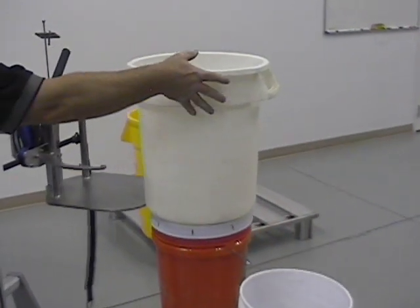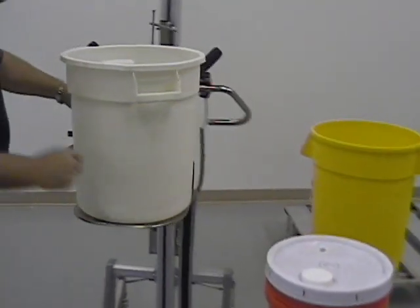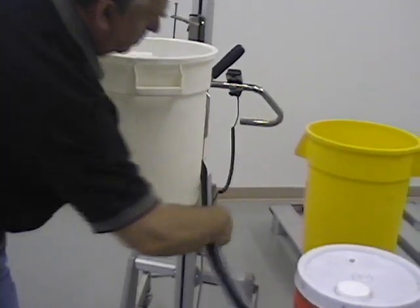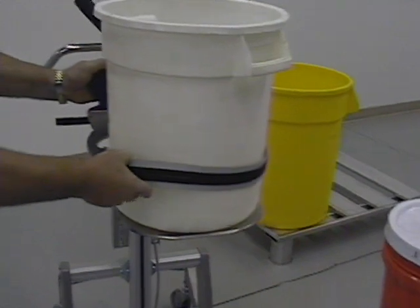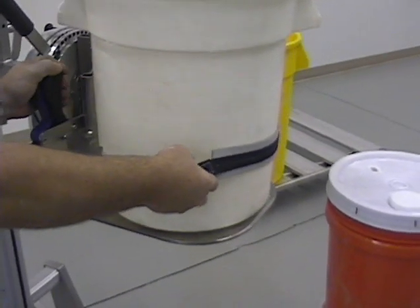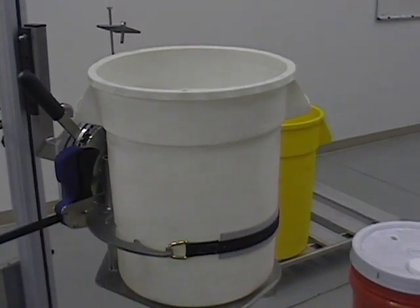The first bucket on top is slid onto the tray. You then take the strap and locate the correct size hook, secure it, and then use the clamping handle to tighten the drum on the end tooling. The unit is now ready to be used.